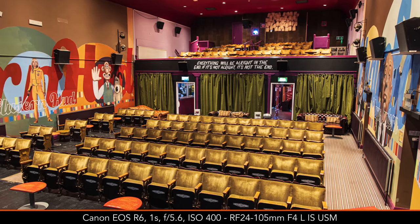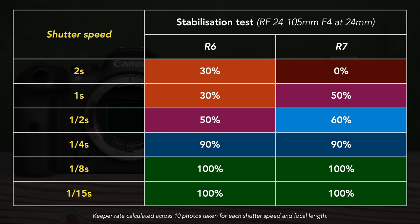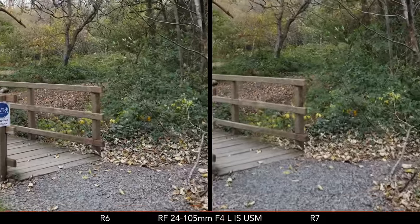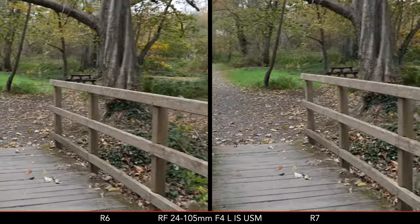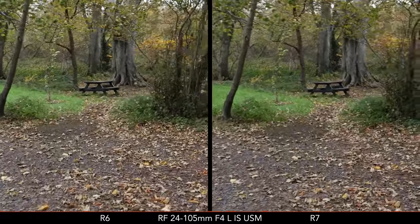Both cameras come with 5-axis image stabilization that can also be combined with optical stabilization. Most RF lenses have optical stabilization, and Canon built the system to work with the lenses, not just the sensor alone. In my handheld tests, only the R6 managed to give me a sharp shot at a shutter speed of 2 seconds. At 1 second, however, the R7 gave a better keeper rate. With faster exposures, results are very similar — overall, very good performance from both cameras. For video, the R7 does a bit better at stabilizing footage when walking. On both cameras you can also enable digital IS, but I rarely find this makes a huge difference.